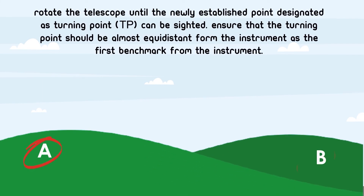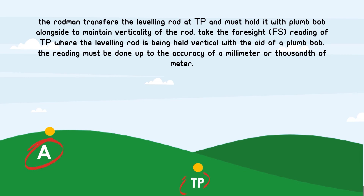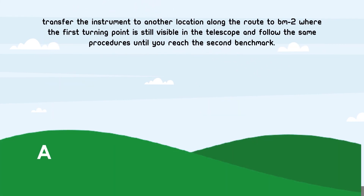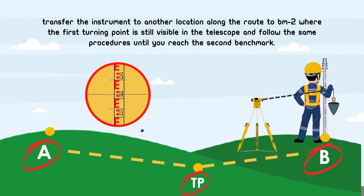Next, rotate the telescope until the newly established point designated as the turning point can be sighted. Ensure that the turning point should be almost equidistant from the instrument as the first benchmark from the instrument. The rodman transfers the leveling rod to the turning point and must hold it with a plumb-up alongside to maintain verticality of the rod. Take the foresight reading of the turning point where the leveling rod is being held vertical with the aid of a plumb-up. The reading must be done up to the accuracy of a millimeter or thousandth of a meter. Lastly, transfer the instrument to another location along the route to BM2 where the first turning point is still visible in the telescope, and follow the same procedures until you reach the second benchmark.